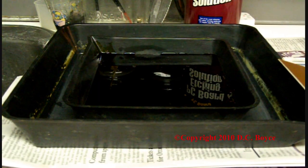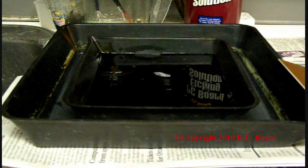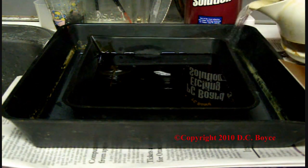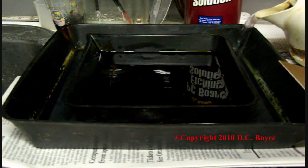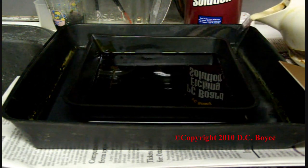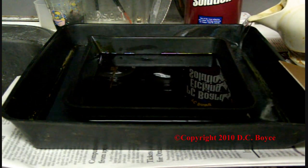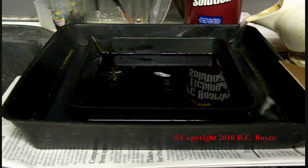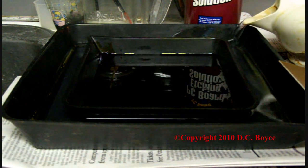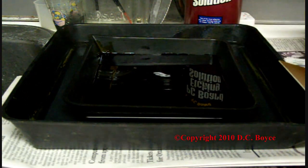We get the PC board etching solution in the center tray here. Then we take hot water and add it in the bigger tray underneath, until you just start to see the little tray start to float. This makes it etch fairly quickly. That was boiling hot water, so that's what the steam is.